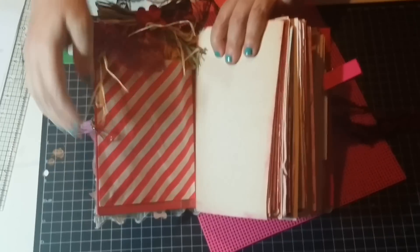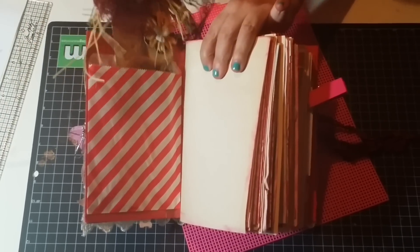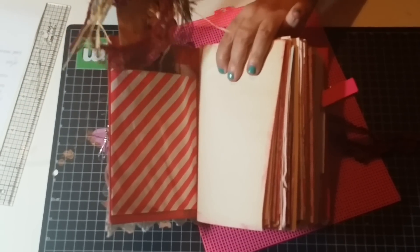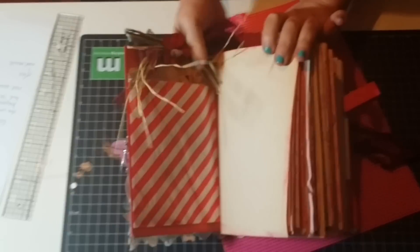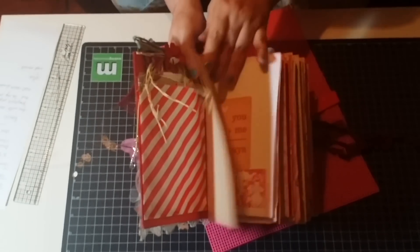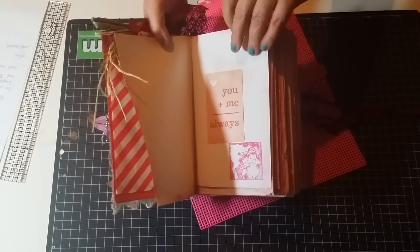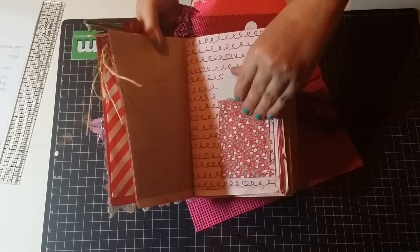The first page you're gonna find is a bag that has a tag decorated with a lot of embellishments in red colors — you can journal in the back, put a picture, or whatever. I left a lot of tea-dyed blank pages in this book because it's a huge book, but I embellished some of them. Here you can see one that I embellished with some stamping and some decorations.